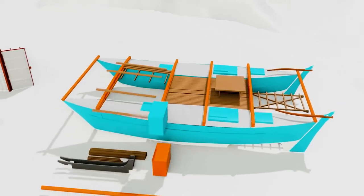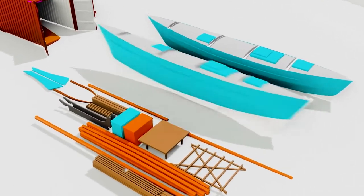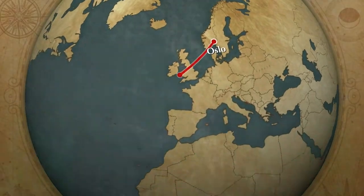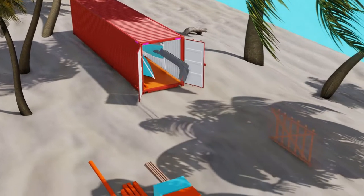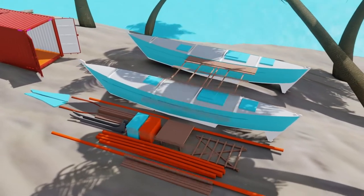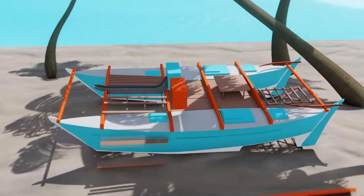Hi, my name is Anna and this is my husband Leif Erik. He came up with this idea to build a simple catamaran, put it in a container and send it from ice-cold Norway to Tahiti in the middle of the Pacific Ocean. This way we could start sailing in paradise. I said, what a crazy idea — let's do it. This is the adventure of building and sailing Bara Bara.